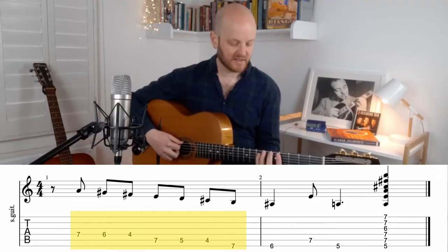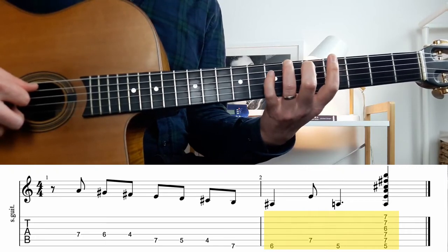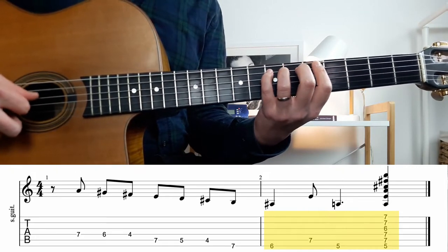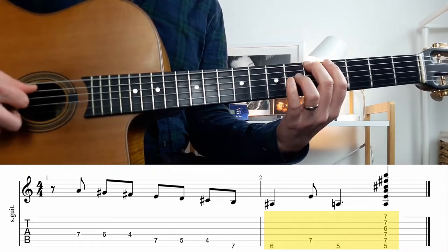The second part of this lick begins on your E string on the 6th fret, moves to the A string on the 7th, and ends on your E string again on the 5th.